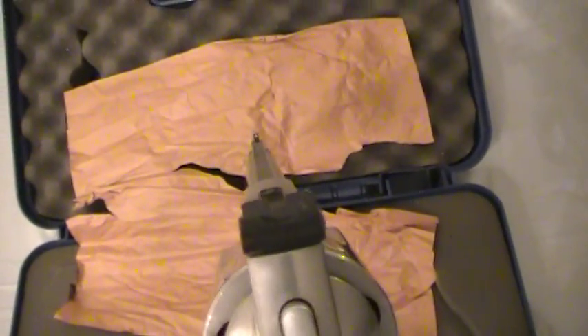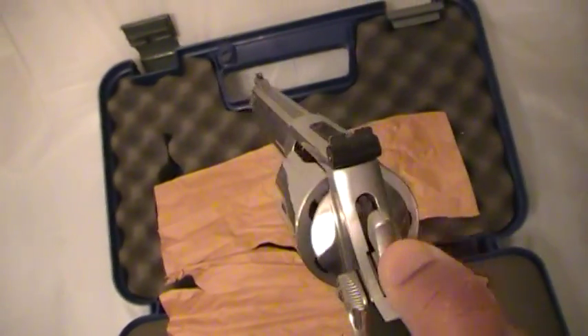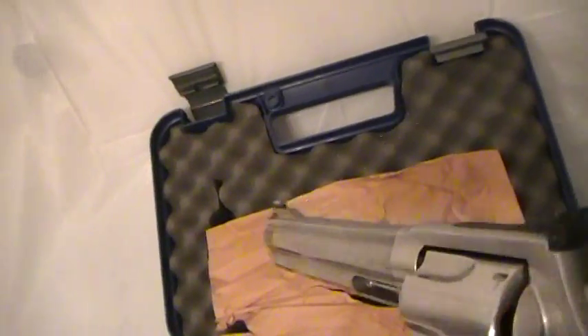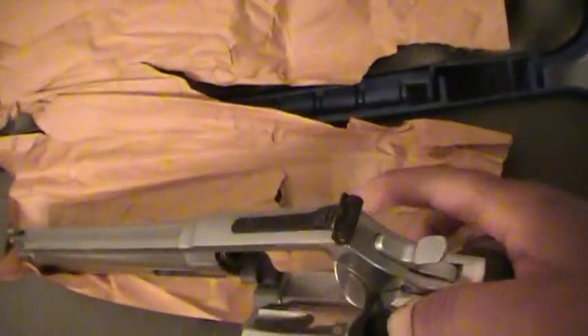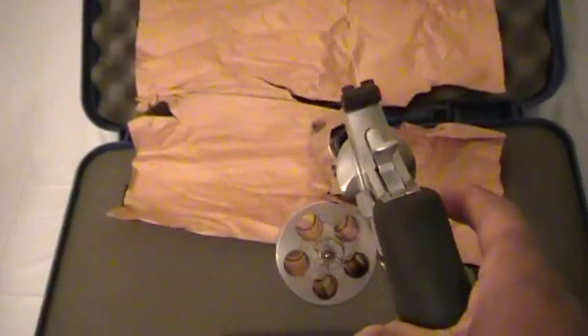It's nice, it's big, it's heavy, and definitely an interesting piece of hardware. Let me just pop it open real quick and show you that it is empty — there's nothing in the chambers.